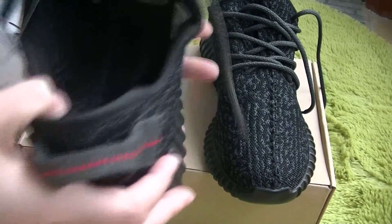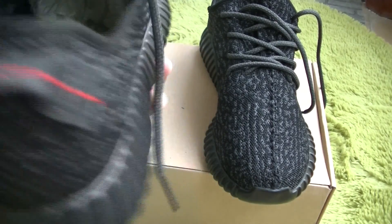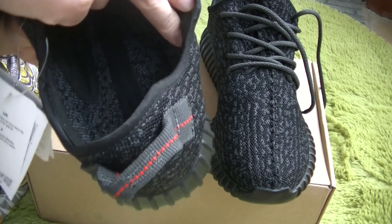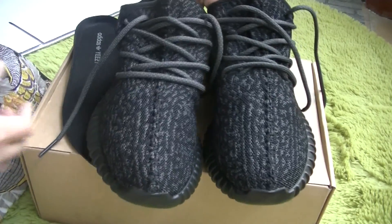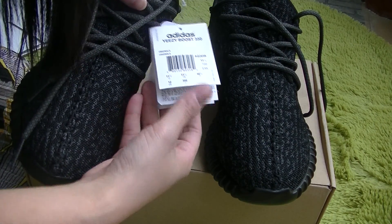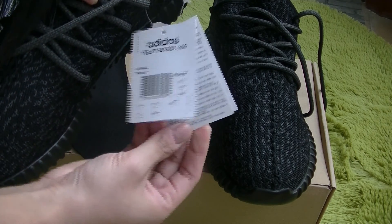And look inside the shoe — this is the inside part. Very good workmanship. And also the hang tag — the original hang tag.